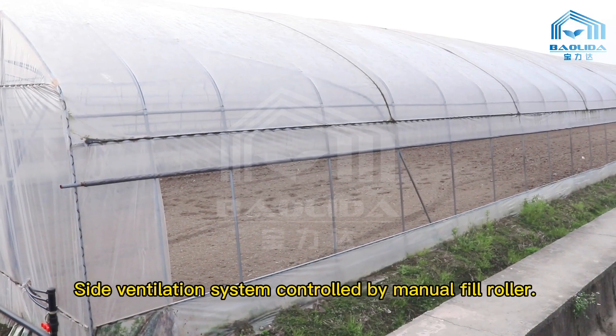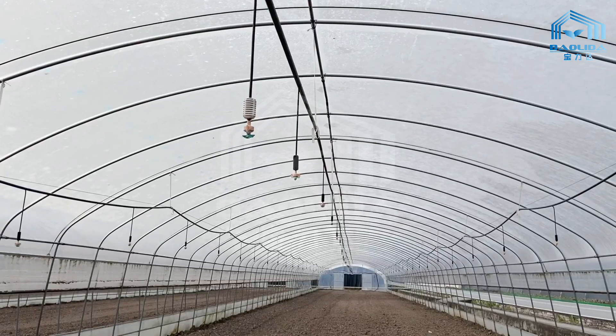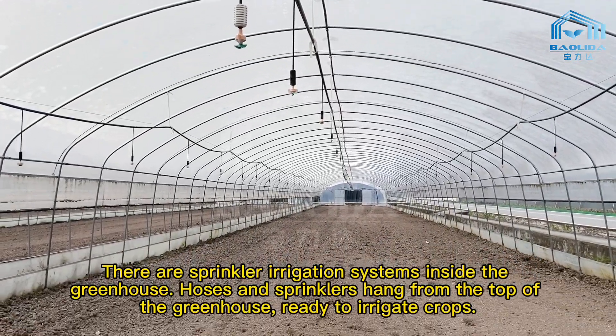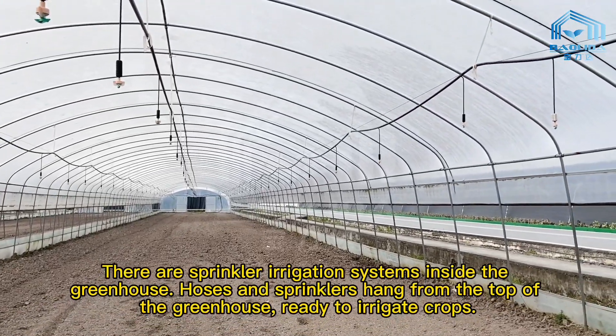The side ventilation system is controlled by a manual feed roller. There are sprinkler irrigation systems inside the greenhouse, with hoses and sprinklers hung from the top, ready to irrigate crops.